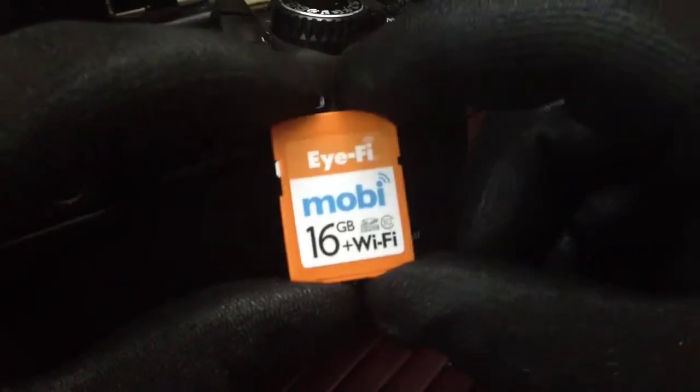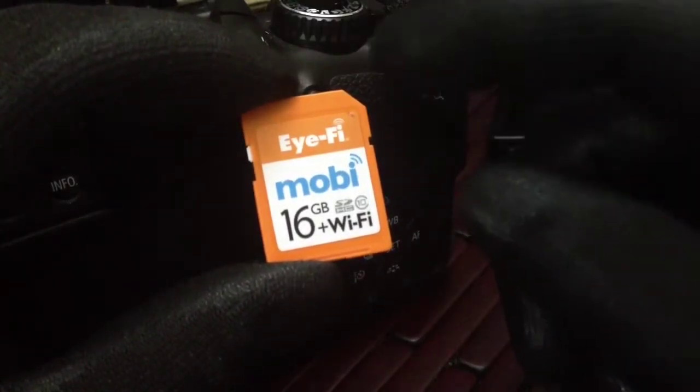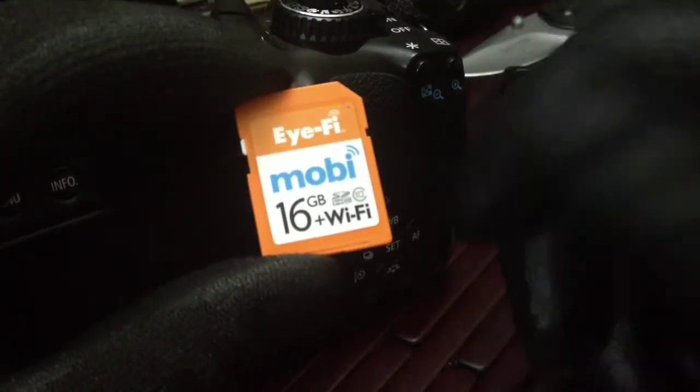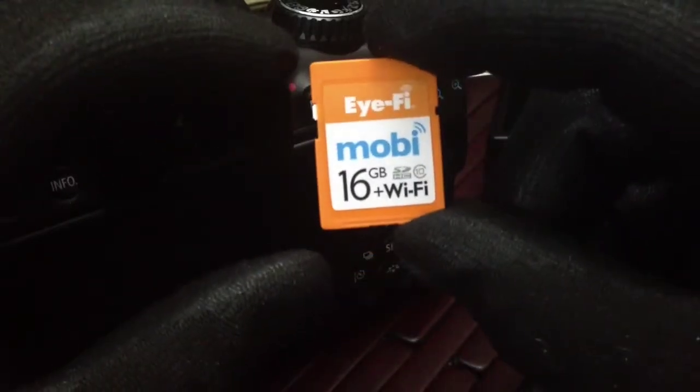Now, with this little card, I don't have to do that anymore. All I need is the card, the camera, and my phone, and I can take the photos or the video and transfer that straight to my phone and do whatever I want with it — send it in a post, an email, or a text. So it's actually a great little product.